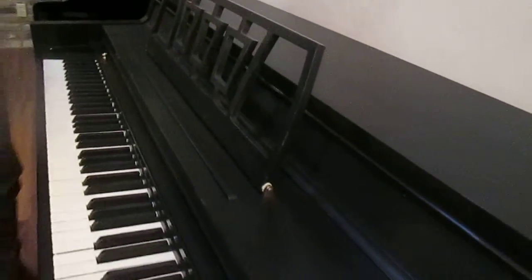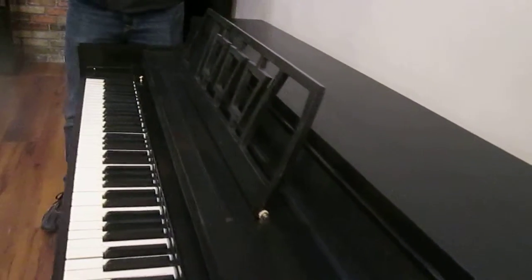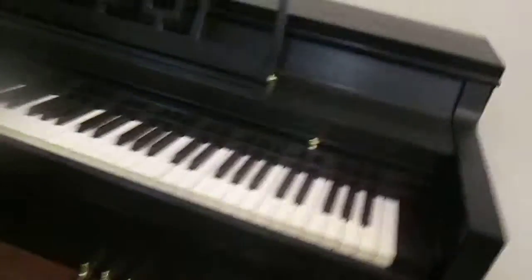Maybe part of the reason I wanted to go this far on this piano is because there's kind of a resurgence — a lot of people are really liking this sort of 50s-era vintage look, this aesthetic. So maybe that's part of the reason.